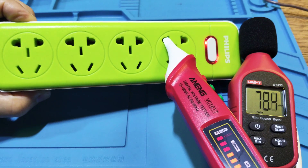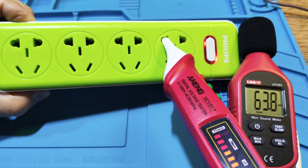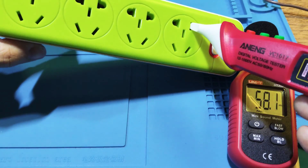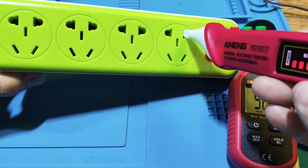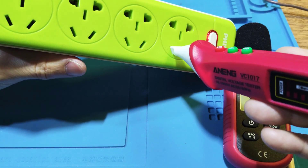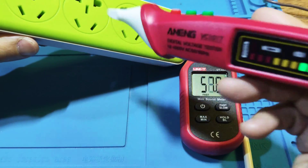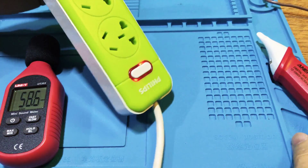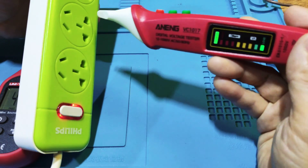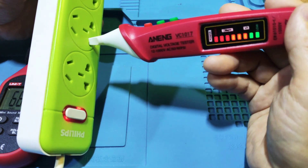It's about 52 dB, and on high it's about 70 dB. This is the neutral one. This is the light.